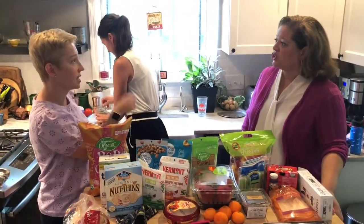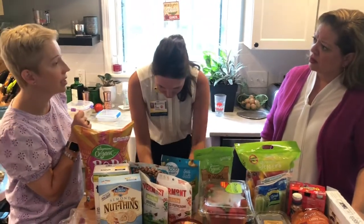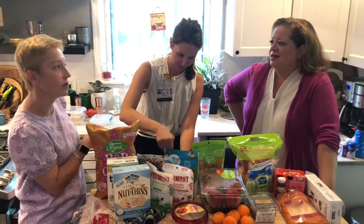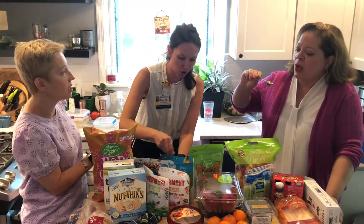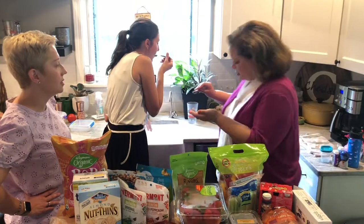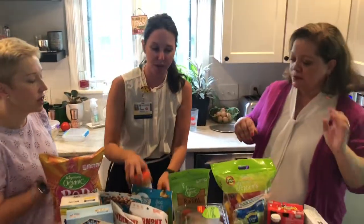They serve this at my daughter's school and it's hugely popular. You've got to stir it, like natural peanut butter. The chocolate version — I put it on a waffle in the morning and it's delicious. It's got a little cocoa powder, almost tastes like hot chocolate. It's not super sweet because there's no added sugar. It definitely tastes like sunflower seeds — it's got a strong flavor, but with the honey it's good.